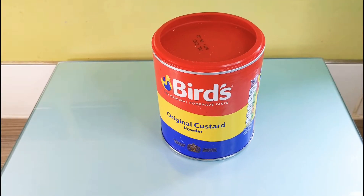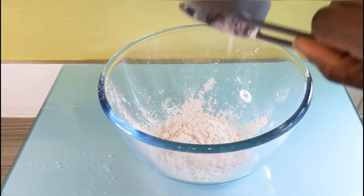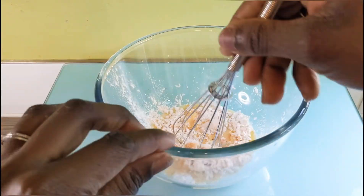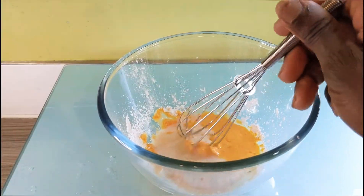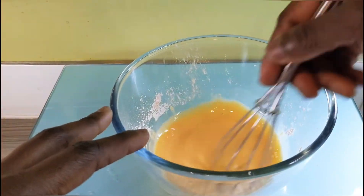For this recipe I will be using the Bird's original custard powder. I'm going to add a quarter of a cup of custard powder, and then about 30 mils of milk. Give this a stir, then add an extra 15 mils of milk and mix this until I have a homogeneous mixture.